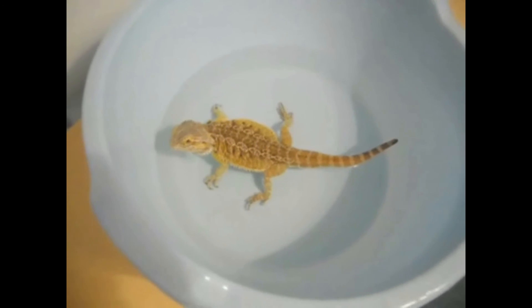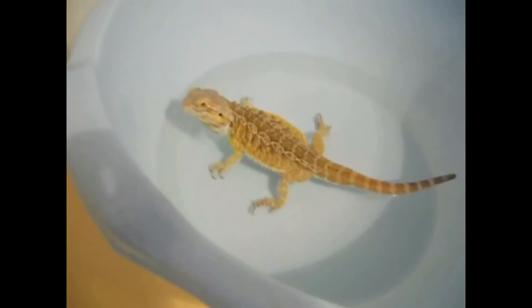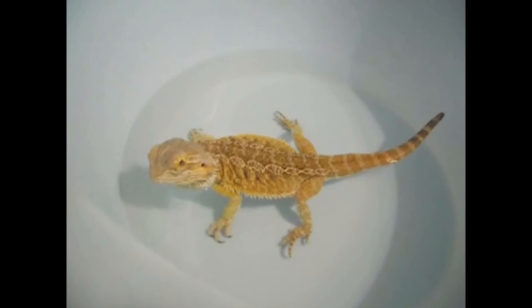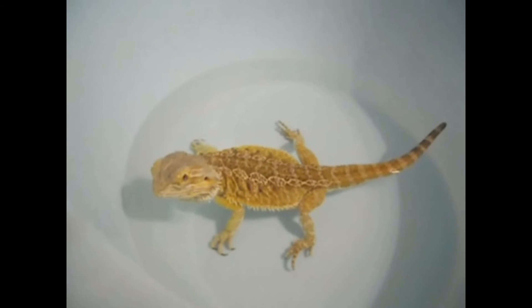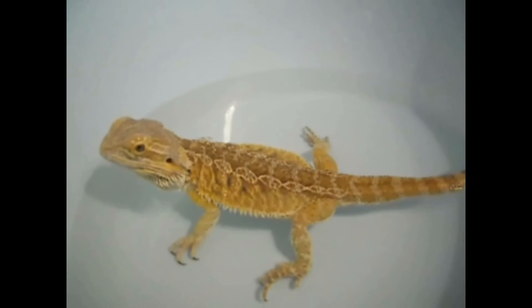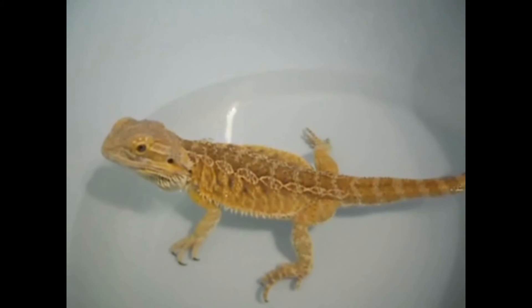So remember: keep him in a deep sink or basin as I am using, and never leave him unattended. Use lukewarm water filled up to their necks or their hands, but make sure they can land on their legs so they can feel safe. Here you can see the water is up to his belly so he feels safe.